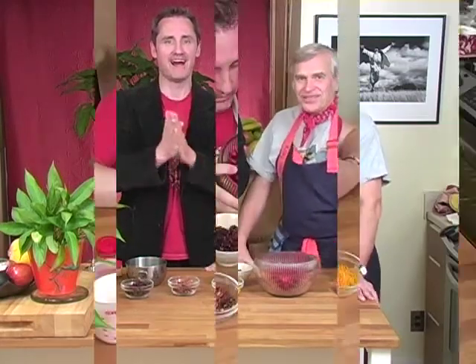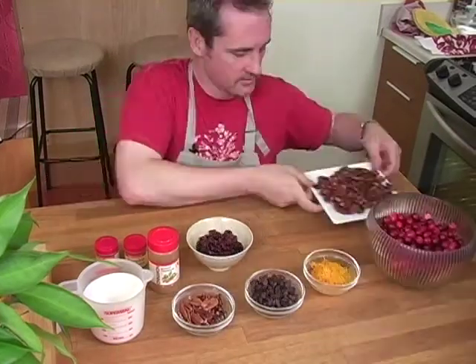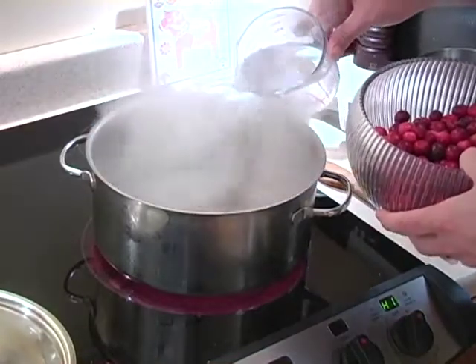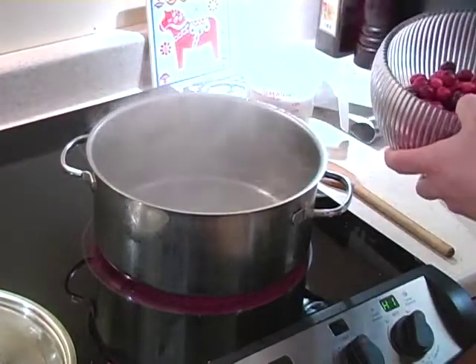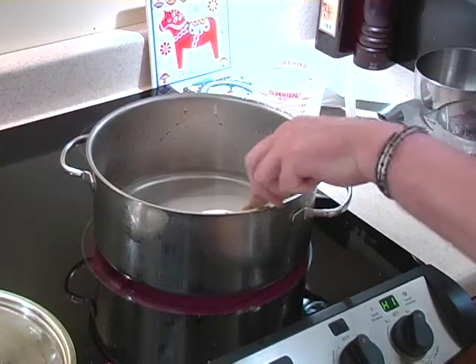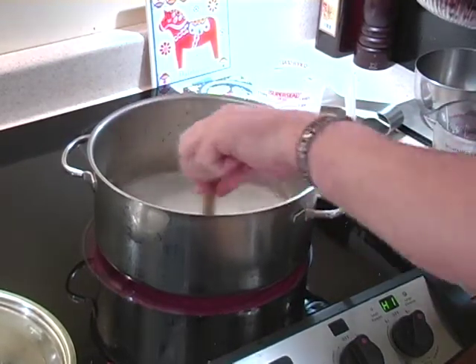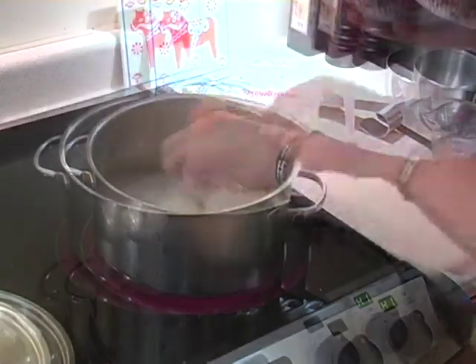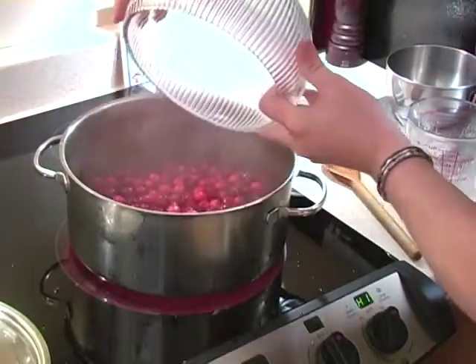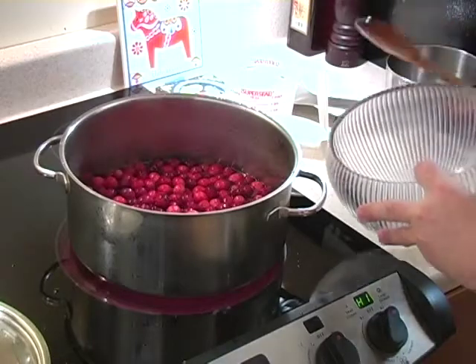After we've boiled down these cranberries, I'll show you how we mix it all together and turn it into a yummy, zesty work of art. We want to pour in the water first — you always want to put the water and sugar in first and bring that to a quick boil, which is going to go really quick. Now that this has a nice boil to it, I'm just going to add in the cranberries and toss those babies in there — we want to bring this back to a boil right now.